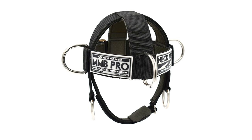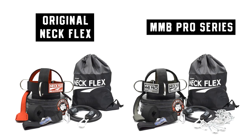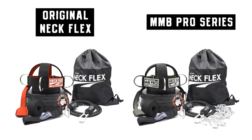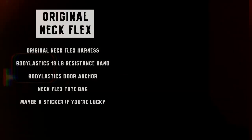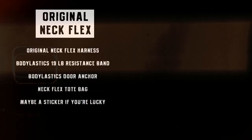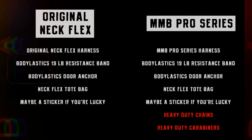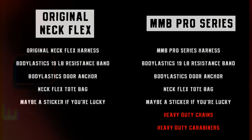The other difference is the accessories included with each kit. The original Neckflex inventory includes the original Neckflex patented head harness, Body Elastic's 19-pound patented resistance band, the Body Elastic's door anchor, the Neckflex tote bag, and maybe a sticker if you're really lucky. The MMB Pro Series additionally includes a heavy-duty chain for plate loading and carabiners to attach the chain to the harness.